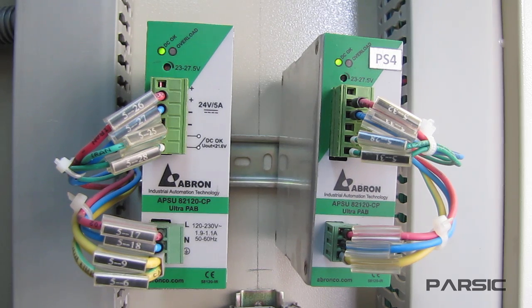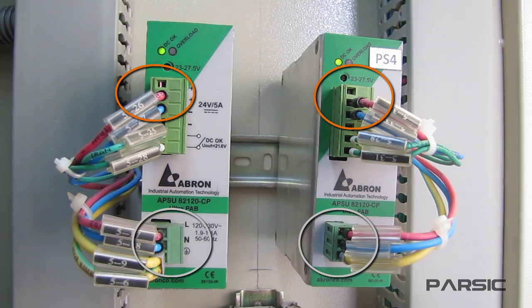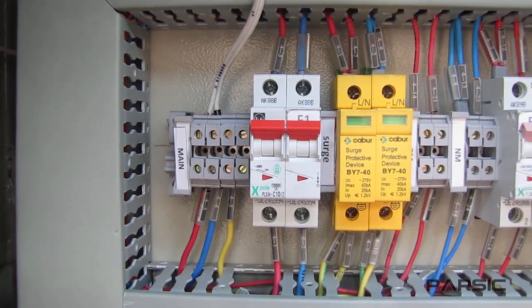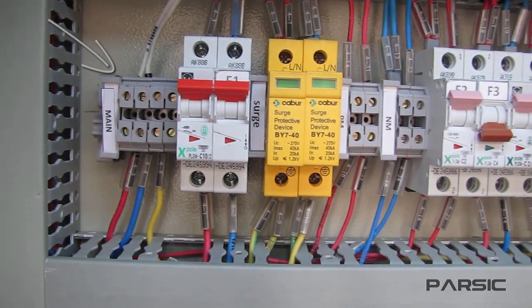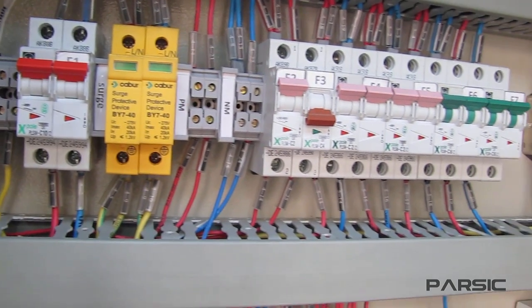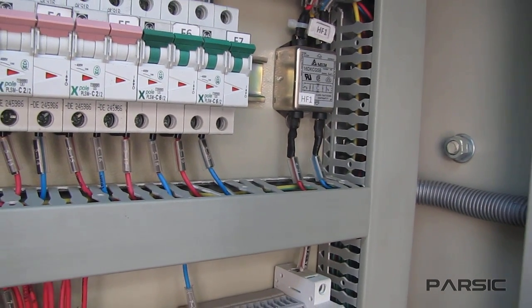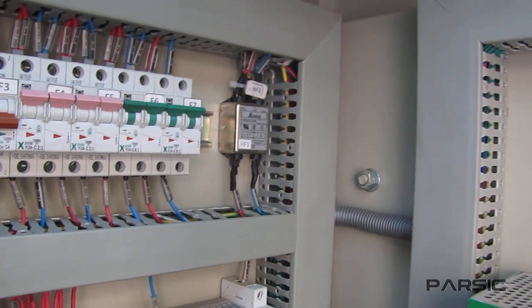We have a set of redundant power supplies in this enclosure. As you can see, each of them has a set of terminals. The lower terminals are used to connect the input power — this is usually a 110 or 220 volt AC supply — so we can turn on the power supplies by connecting AC power to the input. The power will travel through wires routed through these wire ducts, and the wires terminate in a connection to the input terminals of the power supplies.